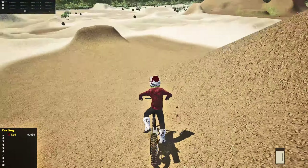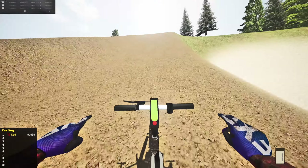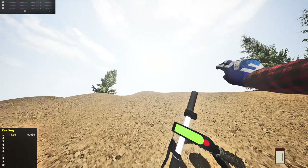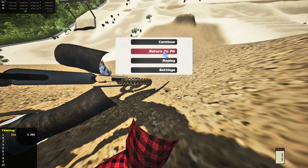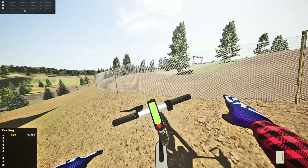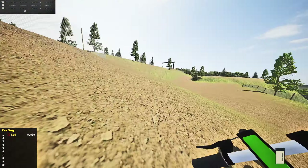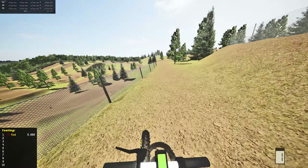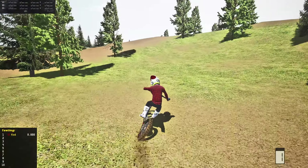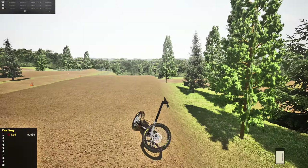I wonder if that thing in the middle is like a battery indicator that tells you how full or low your battery is. I'd assume it probably doesn't actually work, but I'm not sure. By the way, I think it said this is a 125cc electric scooter — I could be wrong — but it's also called a Sur-ron, so it's like a mix between a Sur-ron and a scooter, which is pretty cool.